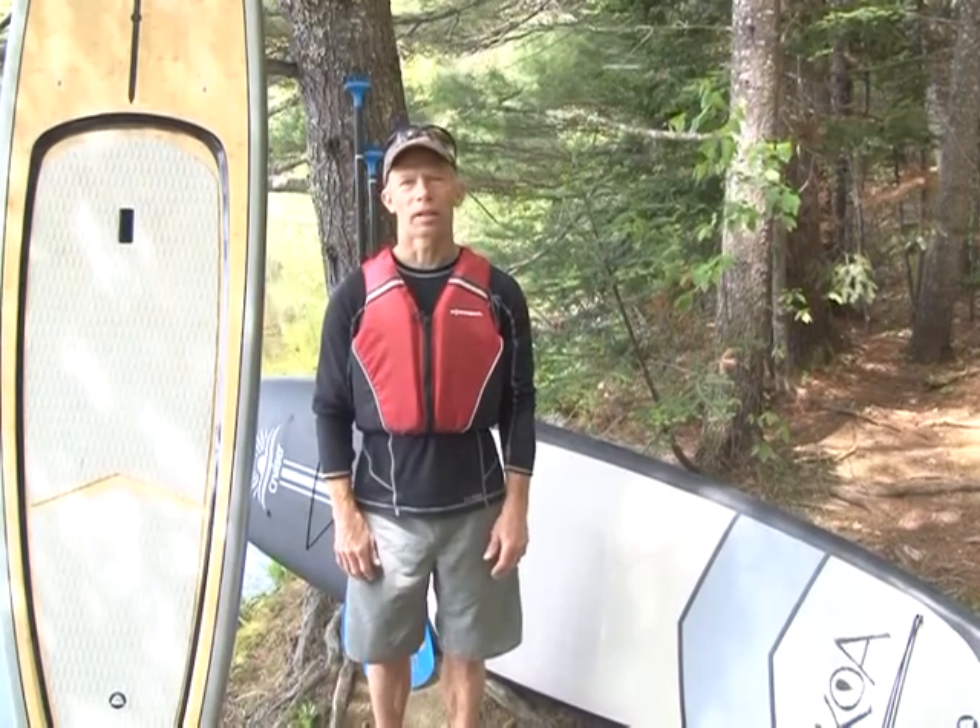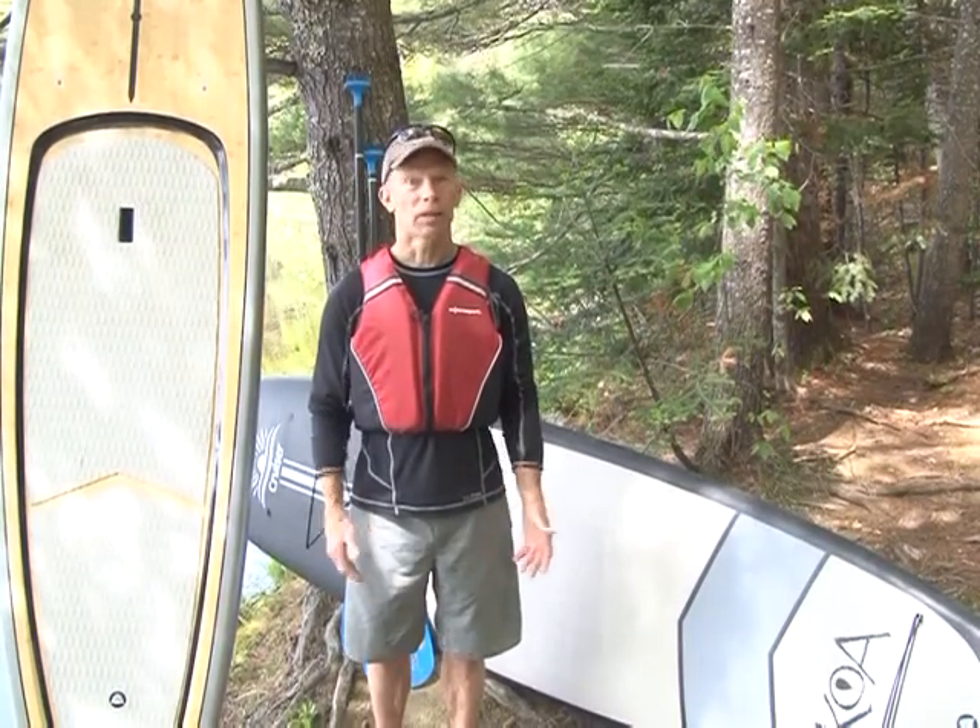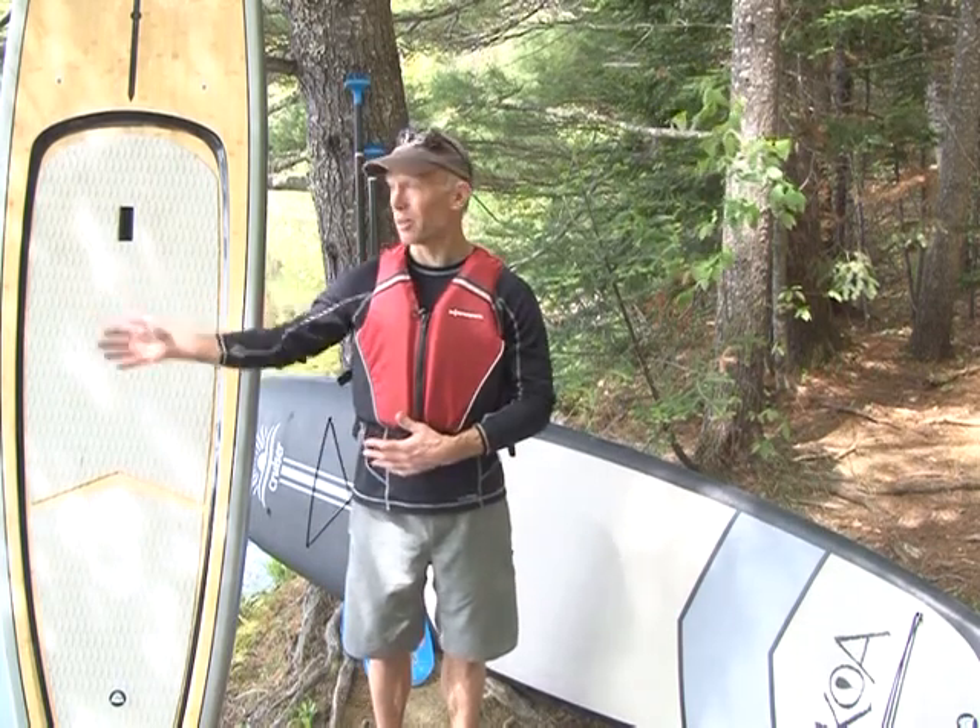Hello, I'm Ray Wirth of Water Walker Kayak. Today we're going to talk some about stand-up paddleboarding, and then you'll get to see what it looks like out on the water.